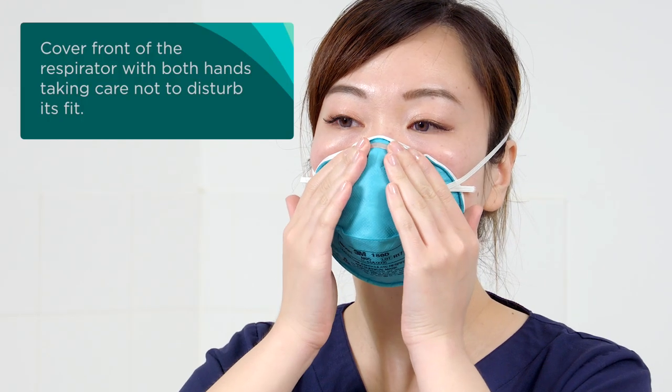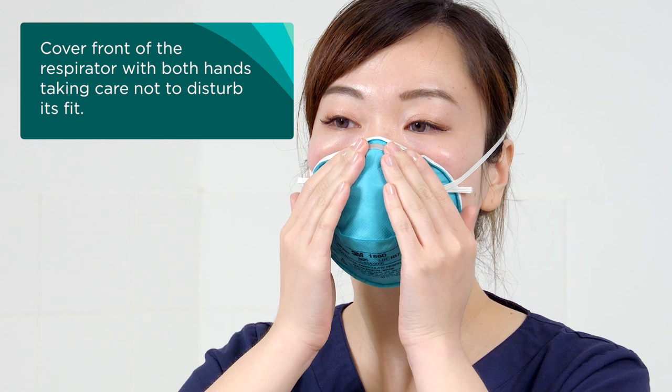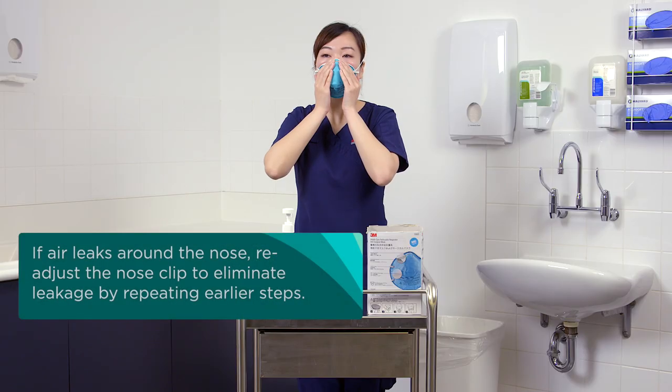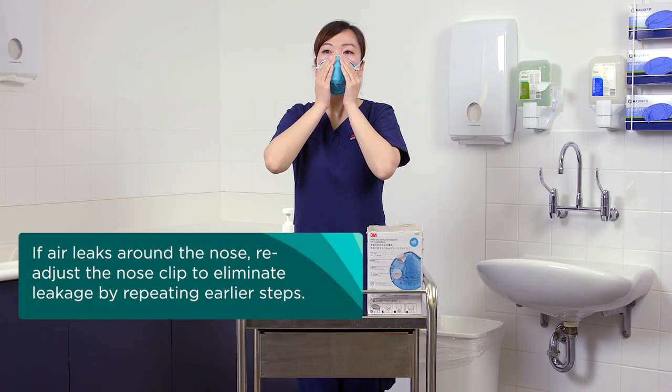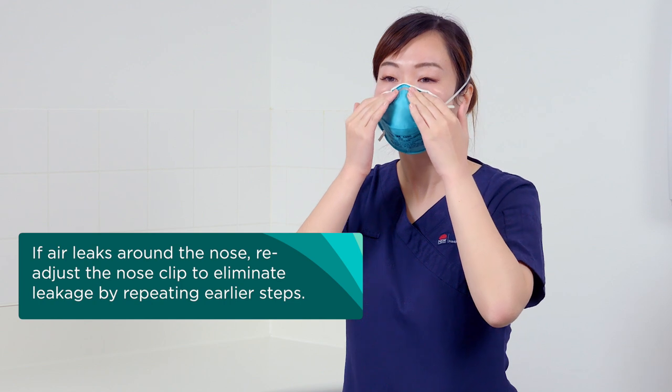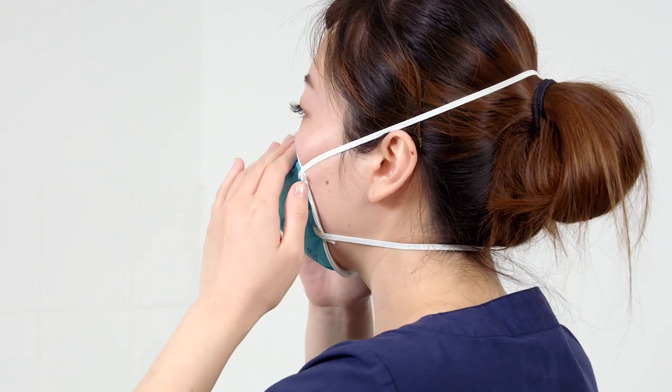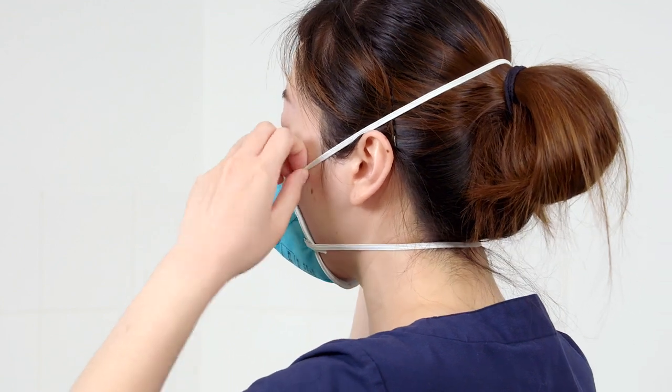Cover the front of the respirator with both hands, taking care not to disturb its fit. Inhale and exhale sharply. If air leaks around the nose, readjust the nose clip to eliminate leakage by repeating earlier steps. If air leaks at the respirator edges, work the straps back along the sides of your head.